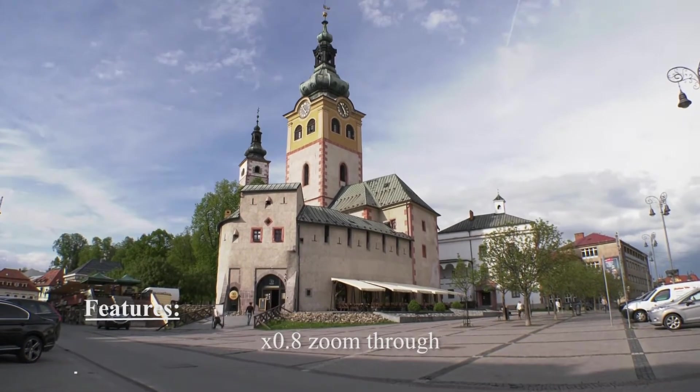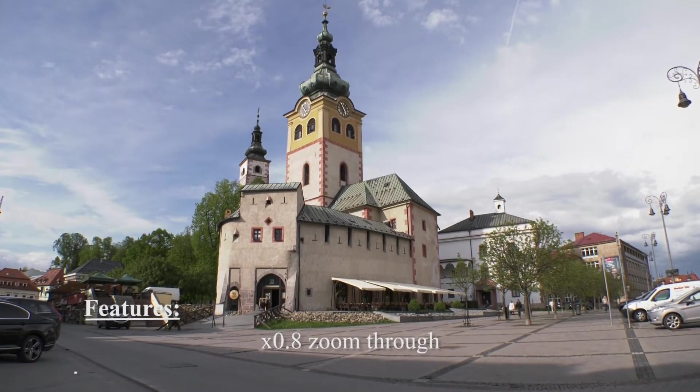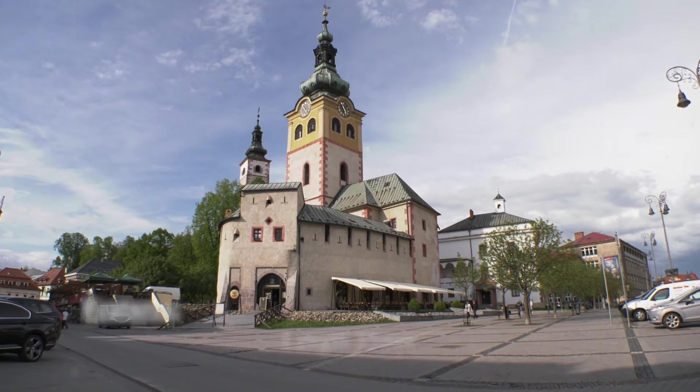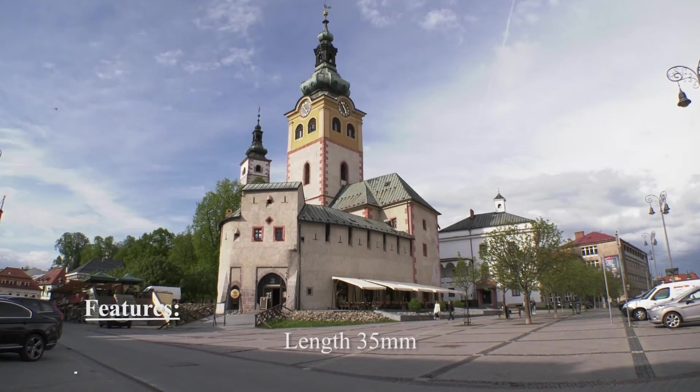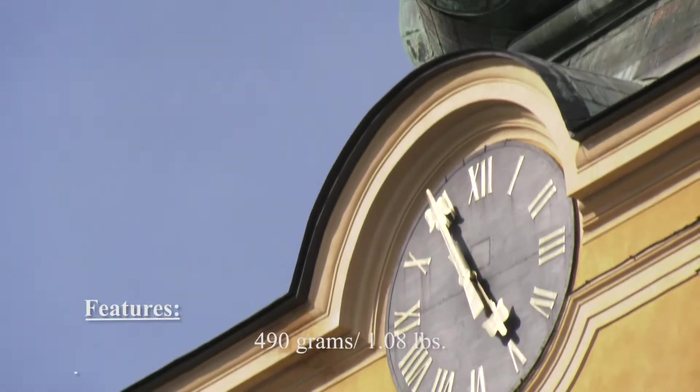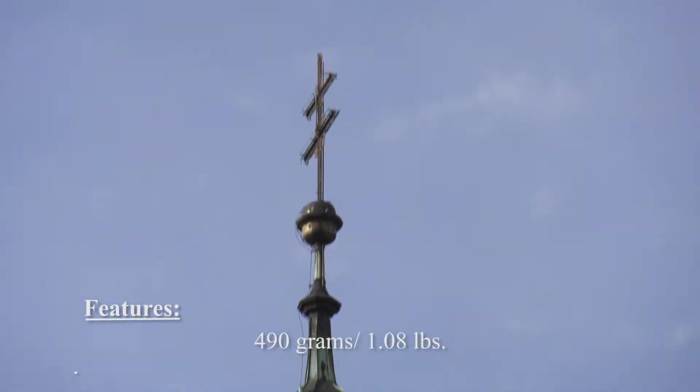That's a pretty wide lens. Let me zoom in to some details so we can see what it does.